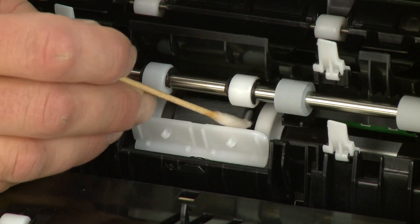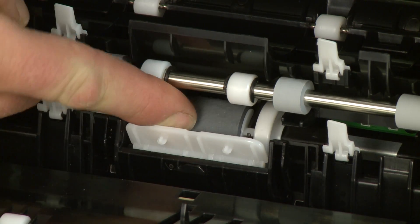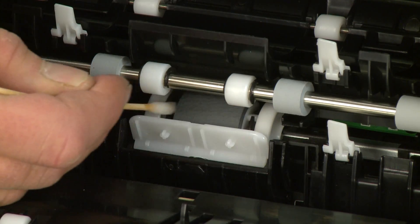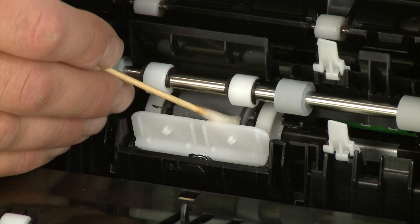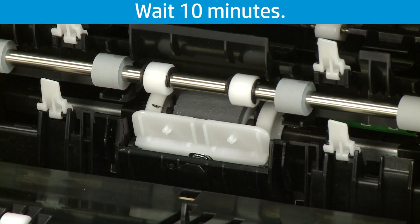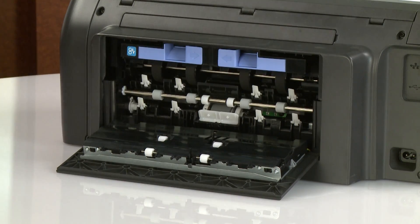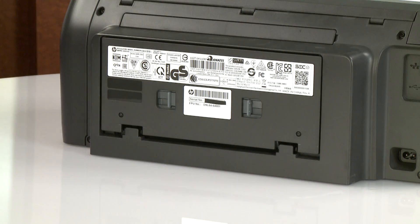Clean the roller with a swab to remove any buildup or debris. Rotate the roller upwards as you finish cleaning a section to clean the entire roller. Allow the rollers to dry for 10 minutes. Insert the paper path cover back into the printer. Close the rear door by pushing it forward until the two tabs snap into place.